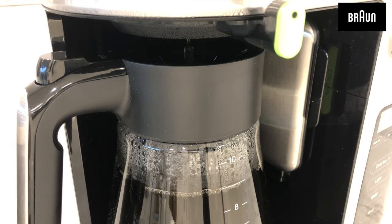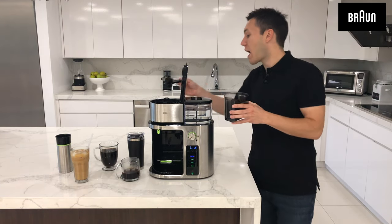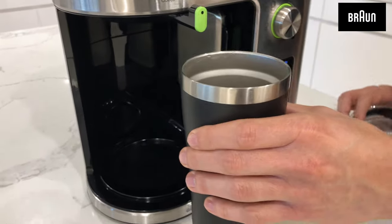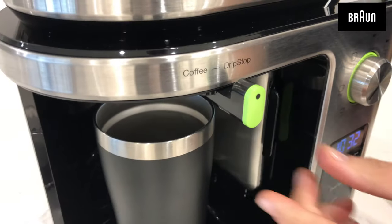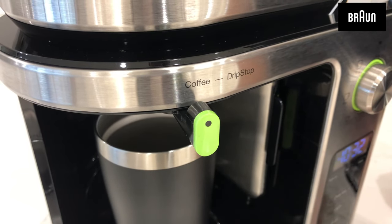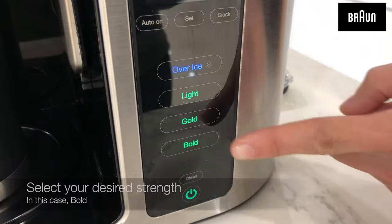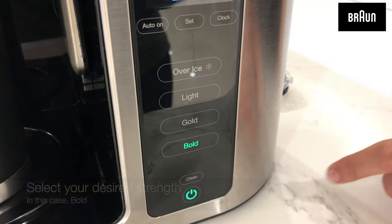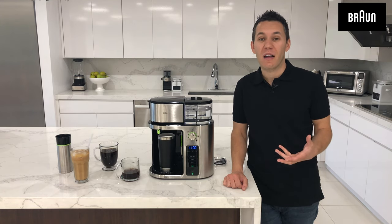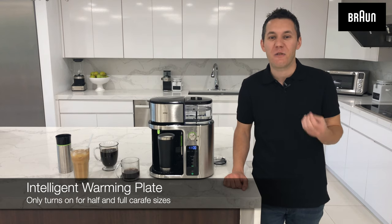Now let's make a pod-free single serve to-go mug of coffee. Because we're brewing a 20 ounce to-go mug, I'm going to add four large scoops of pre-ground coffee. Now I'm going to put my to-go mug underneath and select over to the coffee section, which will allow you to choose the brewing method that you want. Another great feature of the Braun Multiserve is that if you're brewing a single cup or to-go mug, the warming plate is not active — it's only active if you're brewing a half or full carafe, protecting your cups and mugs.